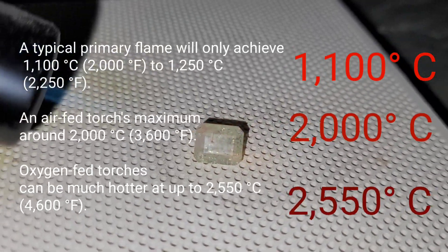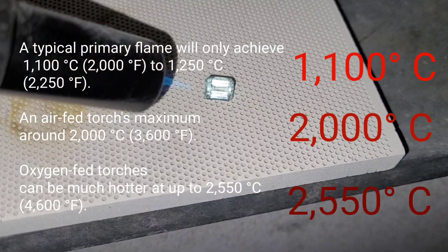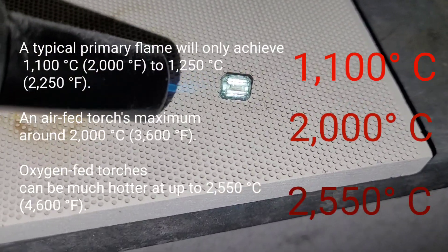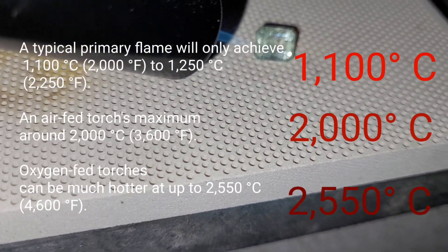A normal torch is 1100 degrees Celsius, an air-acetylene torch is 2000 degrees, and an oxygen-acetylene torch is 2550 degrees Celsius. That's enough to melt almost every metal on earth — it's ridiculous.